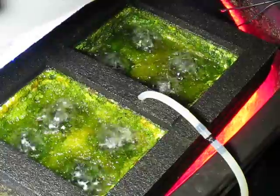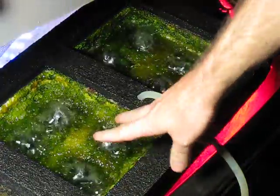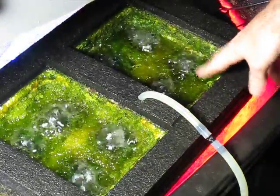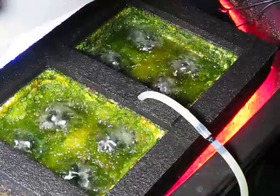Here's the growth — see how it looks. This side has been growing with the higher power light, and this side is with the regular light. Let's put them in different cups and see how they look.